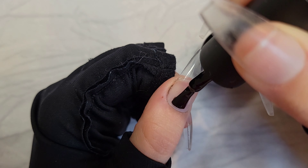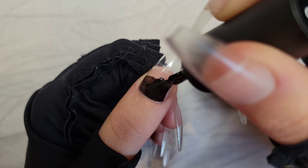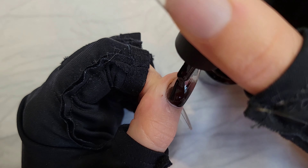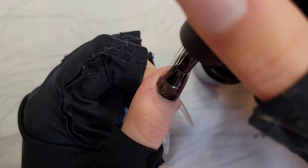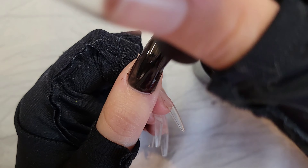Welcome to the behind-the-scenes of my fall look, starting off with that first color and the first coat. Everything I use today will be linked below, but the polishes are from Beetles Gel Polish collection.